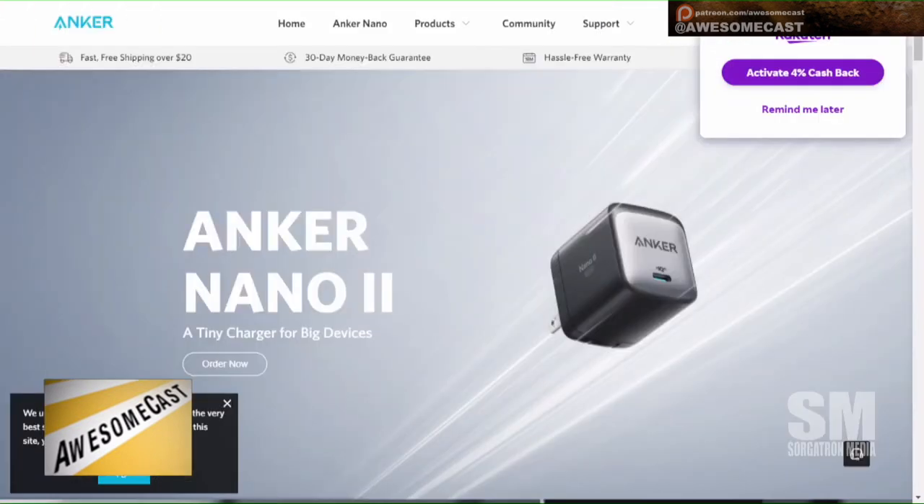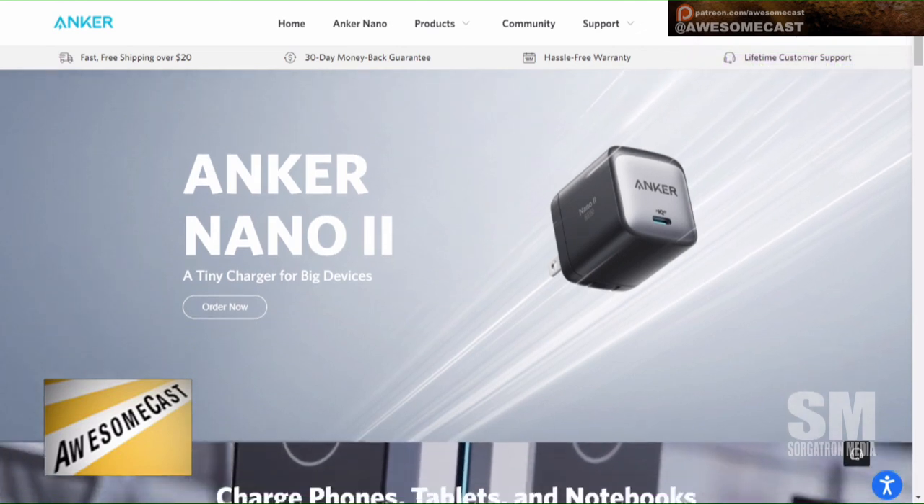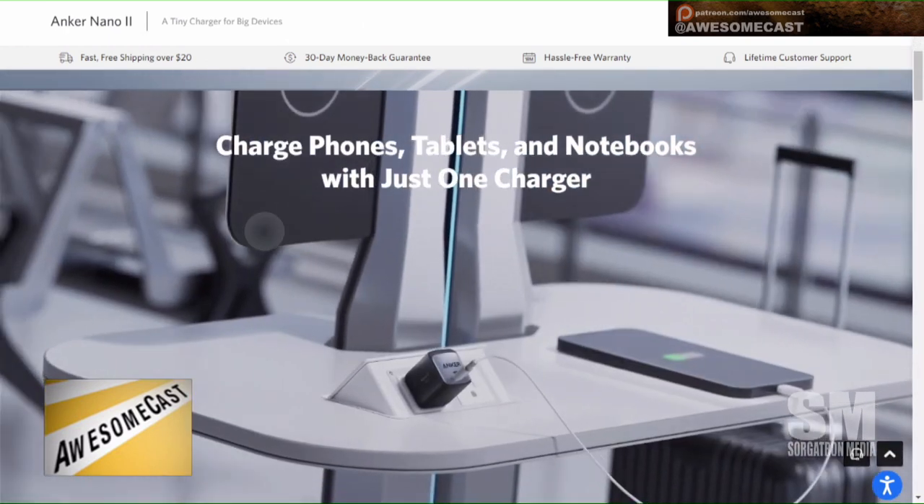Anker came out with new Nano chargers using gallium nitride — GaN — technology, which is used in newer power adapters. They came out with an update to their Nano series, the Nano 2.